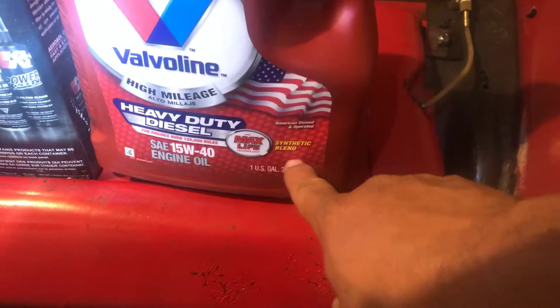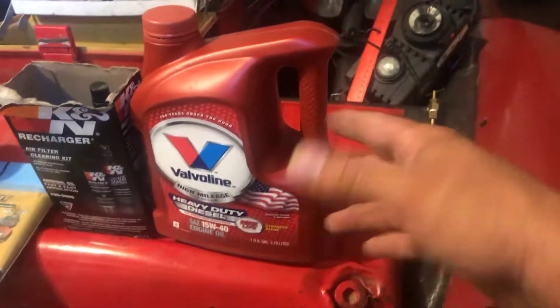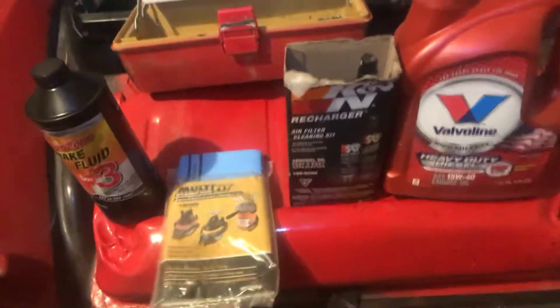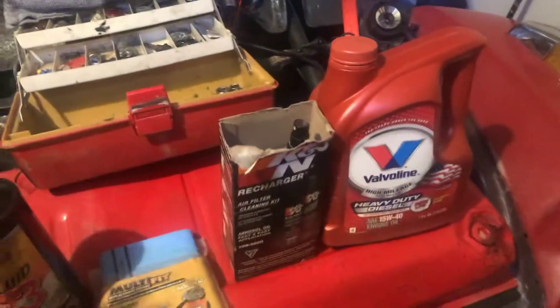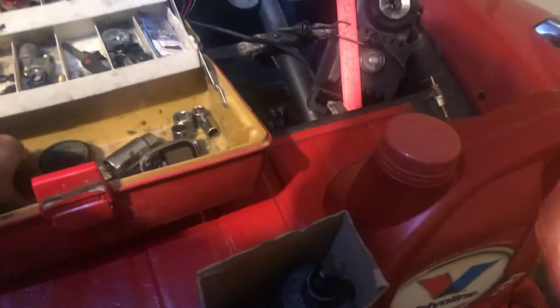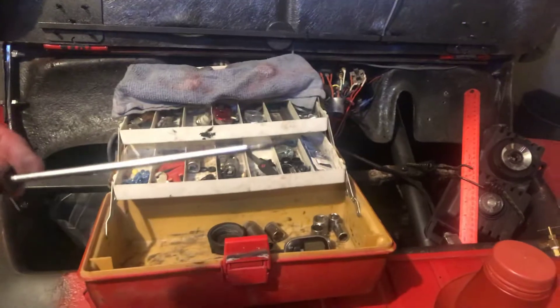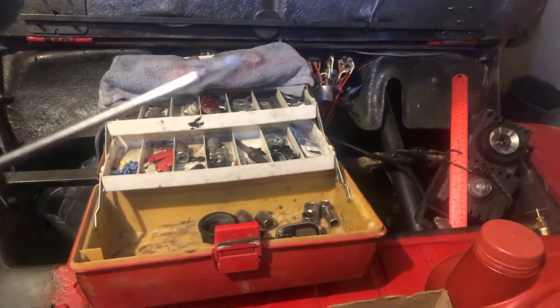Oil: heavy duty diesel 15W40 synthetic blend sold at Walmart — some days hard to find, but I love that stuff. The closer you can get to straight 30 or even 10W40 is good.